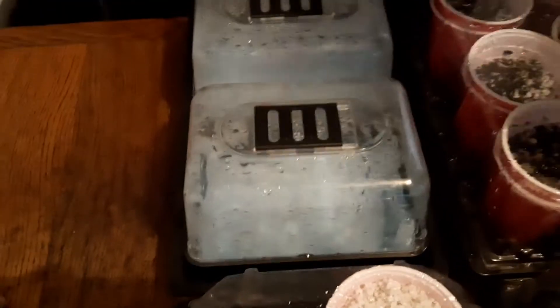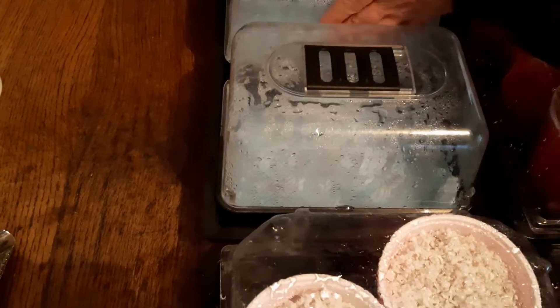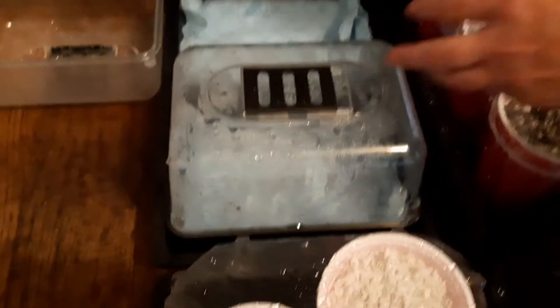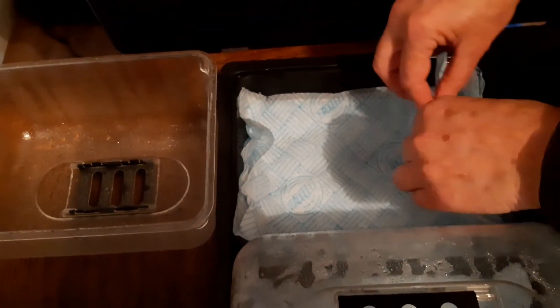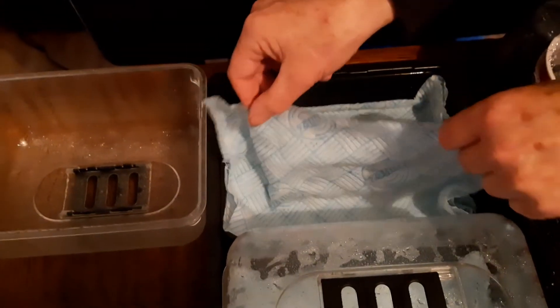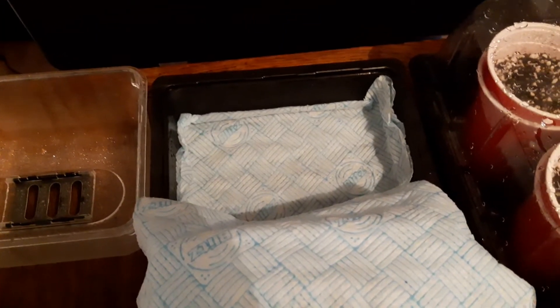The last part is we're going to try chitting some seeds. This is damp tissue paper also brought up to the correct temperature — 26 degrees on a propagating mat under an LED light.